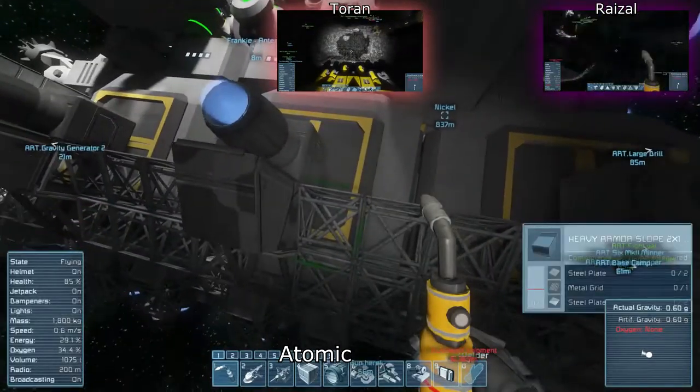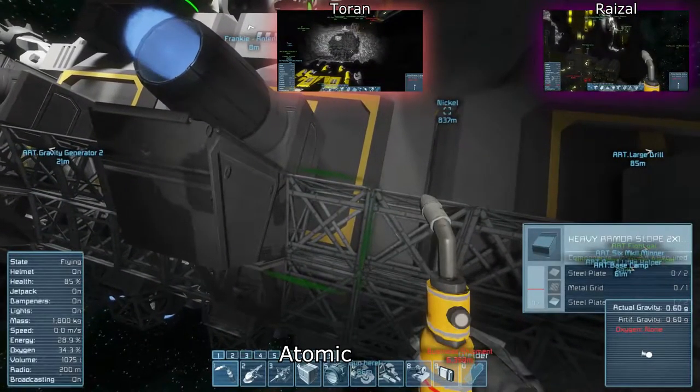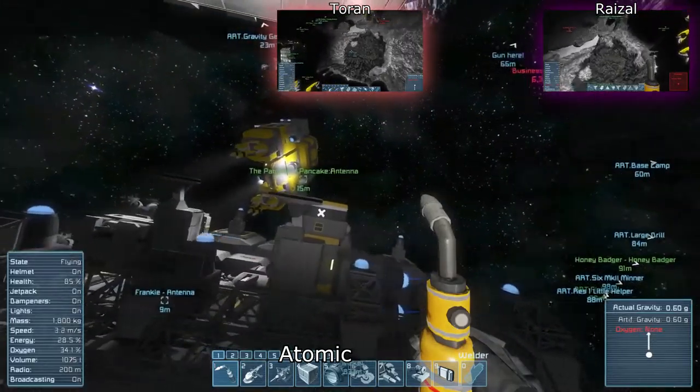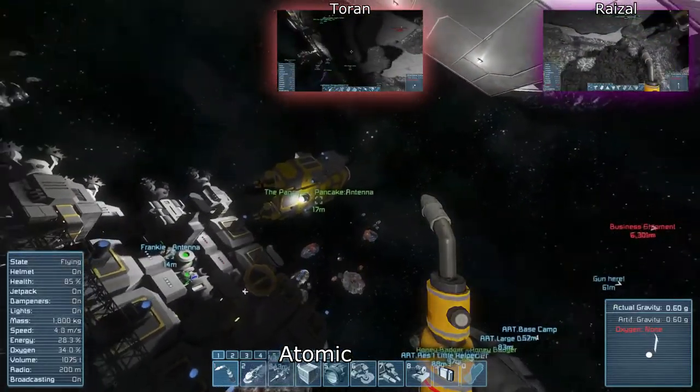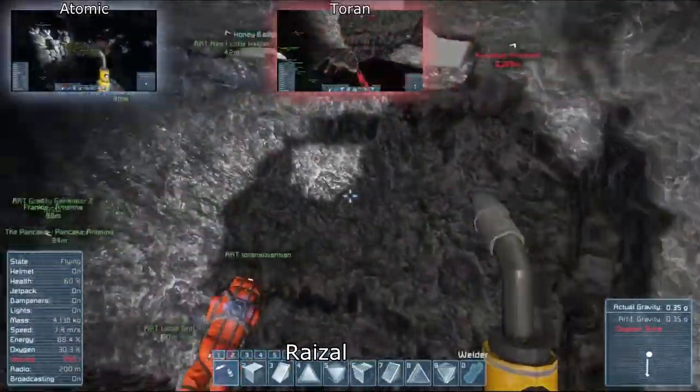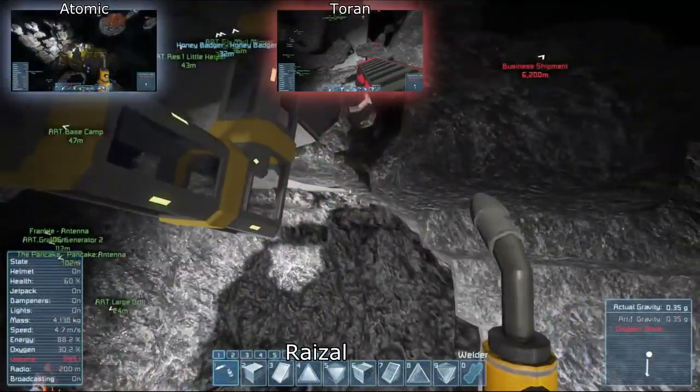Lots of uranium — there's tons underneath the base. Absolutely tons. It's what's slowing me down so much. Out of all the asteroids we decided to dig into, we dug into the one with loads of uranium.